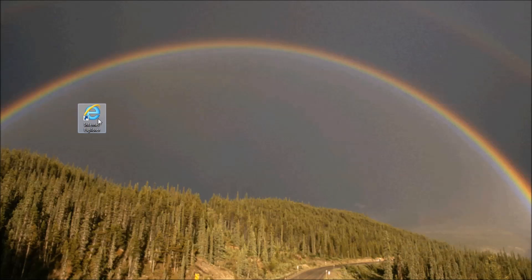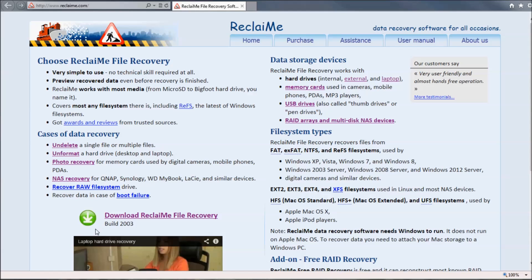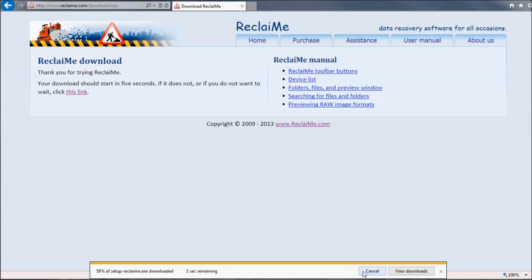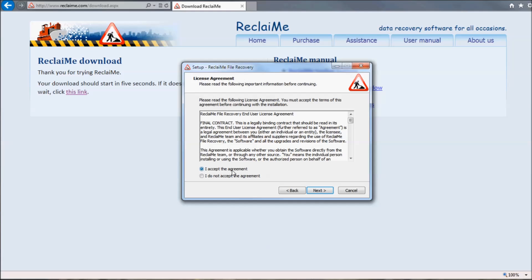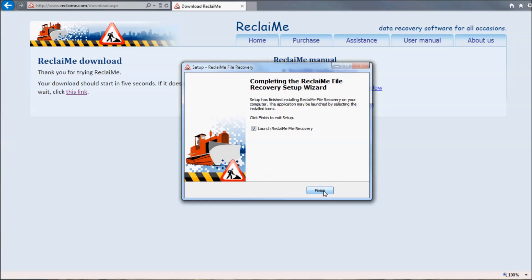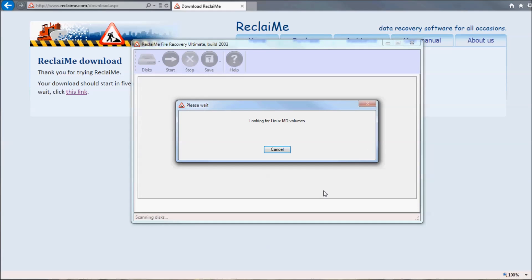Now it's time to launch Reclaimee File Recovery Software. To do this, open a browser, type in www.reclaimee.com, and click the Download button. Then run and launch the installer. When launching, Reclaimee File Recovery scans all the drives for data partitions. It's important not to abort the process and let the software finish the scan.